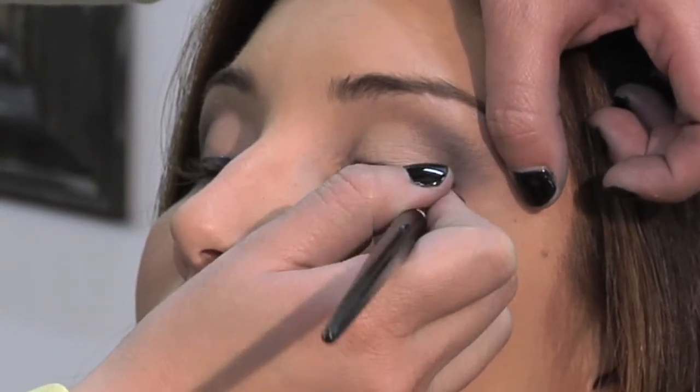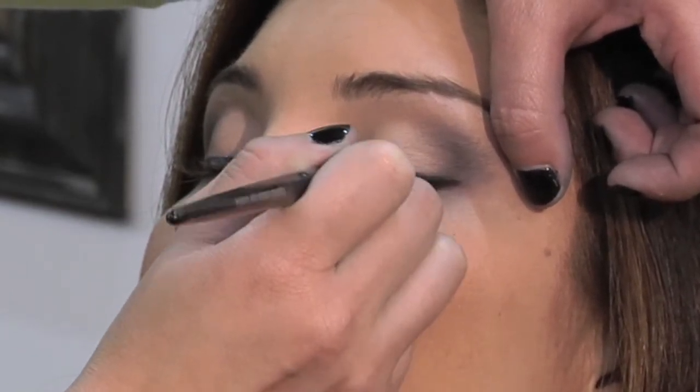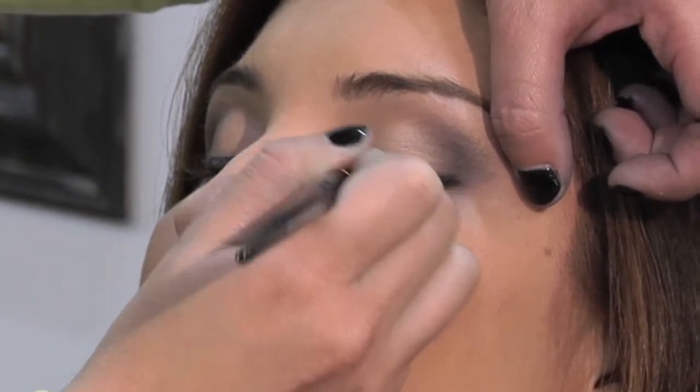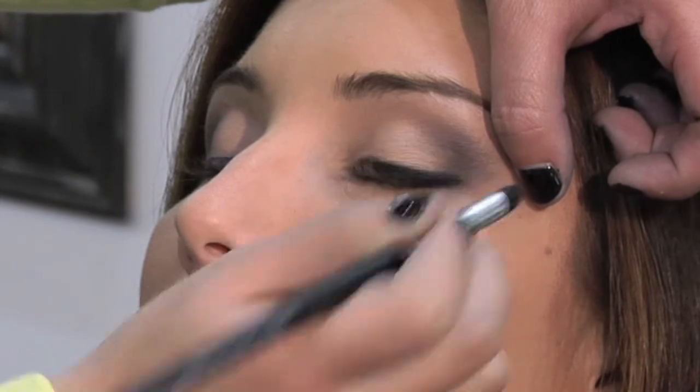I'm going to go ahead and do the top. And that's it.